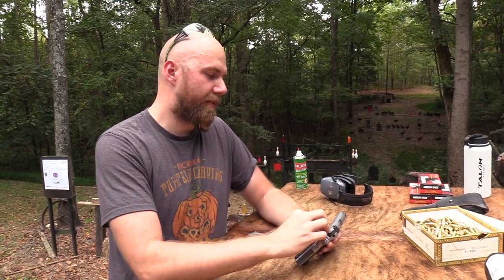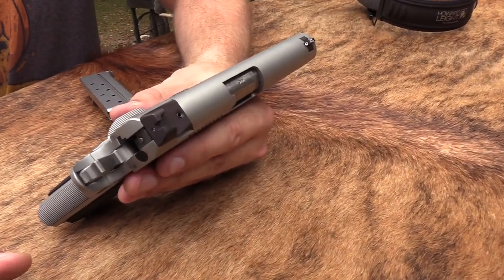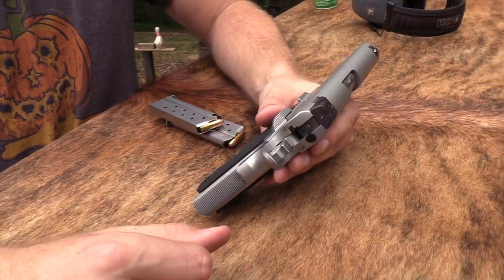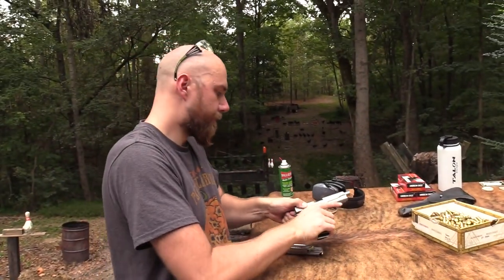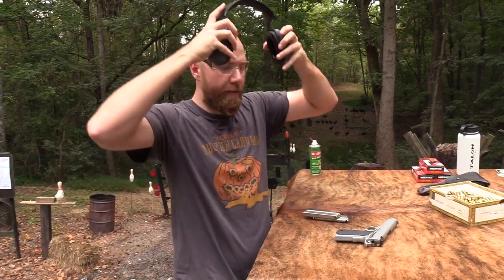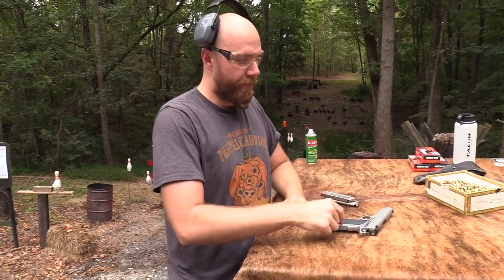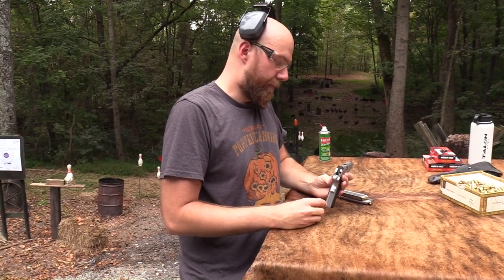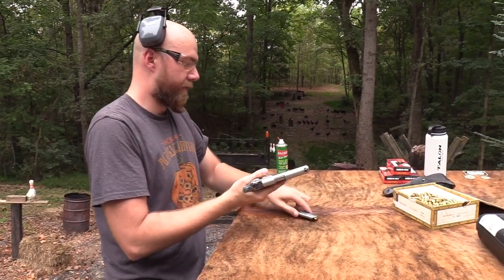What I'm trying to say is this is the last step before you get to the Nighthawks, the Ed Browns, and the Wilson Combats. It's a very nice gun, and for most people this would be as good a 1911 as you might need. This is the first one I've ever owned, but the ones I've shot confirm it — they're nice. You can get them in the configuration you like. Let's shoot it some more.